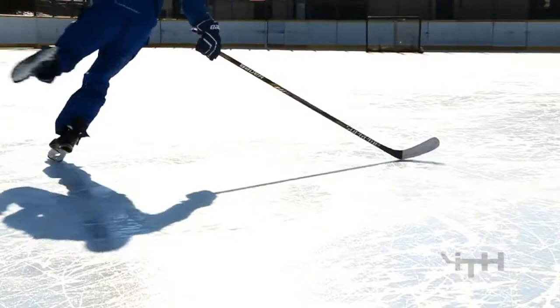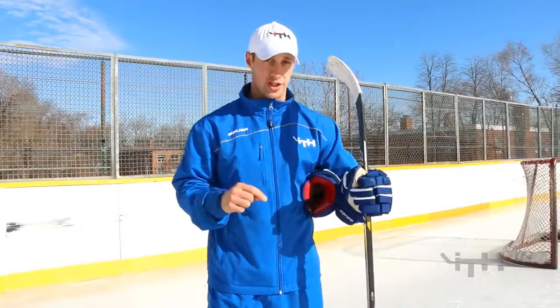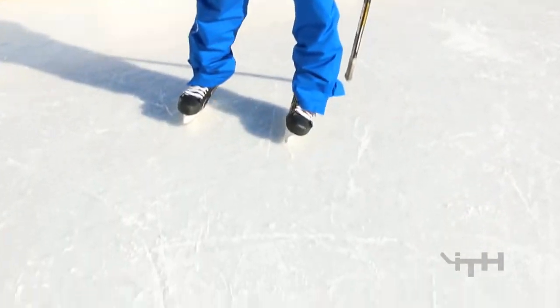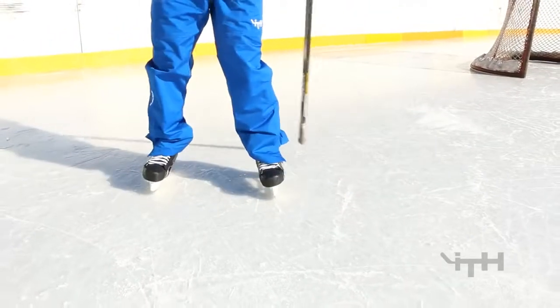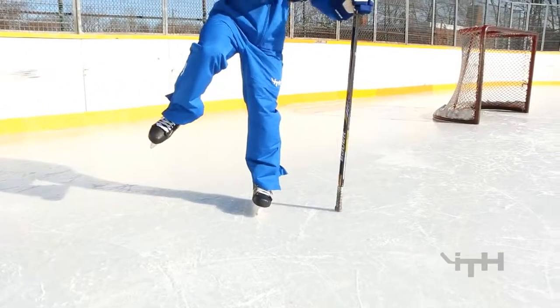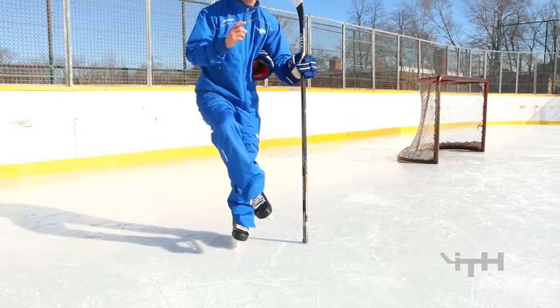The last most important thing to be teaching — a very common component — is when you're touching down. So when you cross over, if you look at my feet again, the first most important thing is that you flip to the outside edge first, then you pick up your foot. Don't pick up your foot then flip — first most important thing: flip, then pick up your foot, and then when this leg touches down it touches down to one of two things.